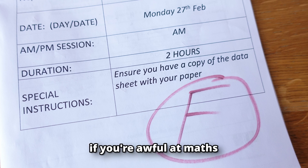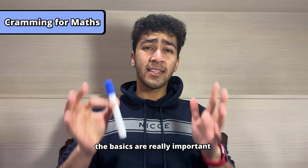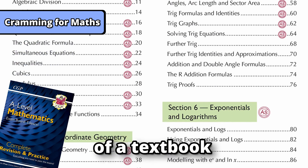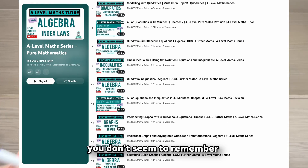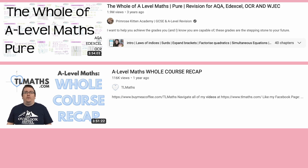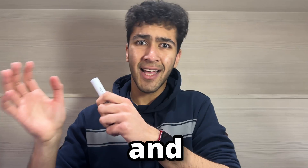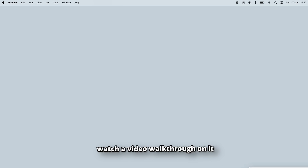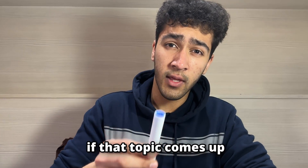If you're awful at maths and there's not long left, I'd recommend doing the following. The basics are really important, so I recommend going through the contents page of a textbook or even the specification and just watch videos on any topic you don't seem to remember. There are also videos online going through the entire course. Then go through past papers, and when you don't understand what to do for a question, watch a video walkthrough or ask your teacher. Just make sure you know what to do if that topic comes up.